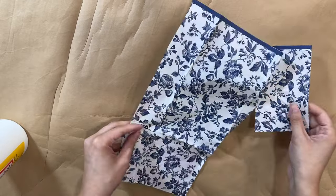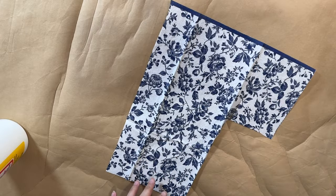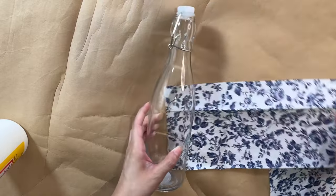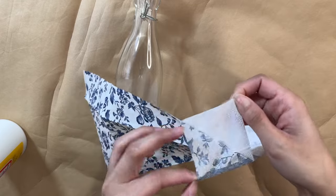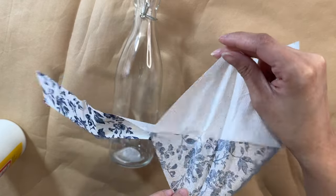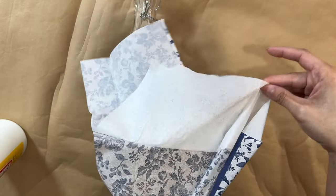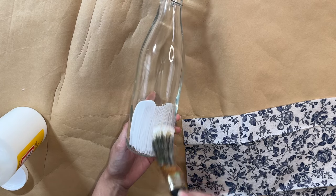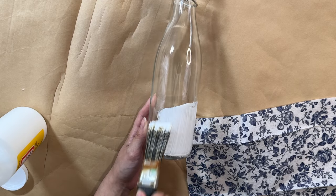Next up I have this napkin with a beautiful blue flower pattern, and I want to use it to cover this clear bottle from Dollar Tree. These bottles can be hard to find since they don't have them all the time, but when I saw them I picked them up quickly because they sell out. You can actually do this on any jar you'd like — but I want to apply this napkin onto the bottle using Mod Podge.